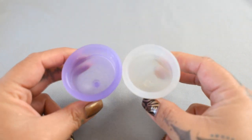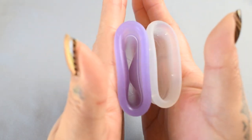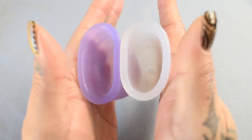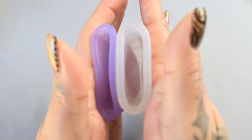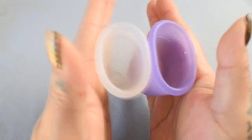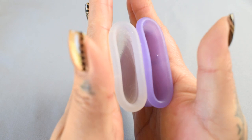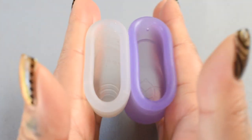And then compare the rims. Here is the inside of the Venus cup and the inside of the Diva — again, these are both size large. Inside of the Diva and inside of the Venus, and just the rims.